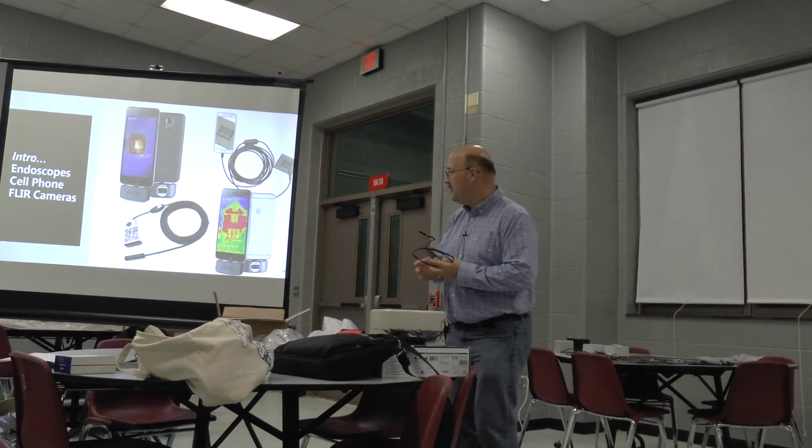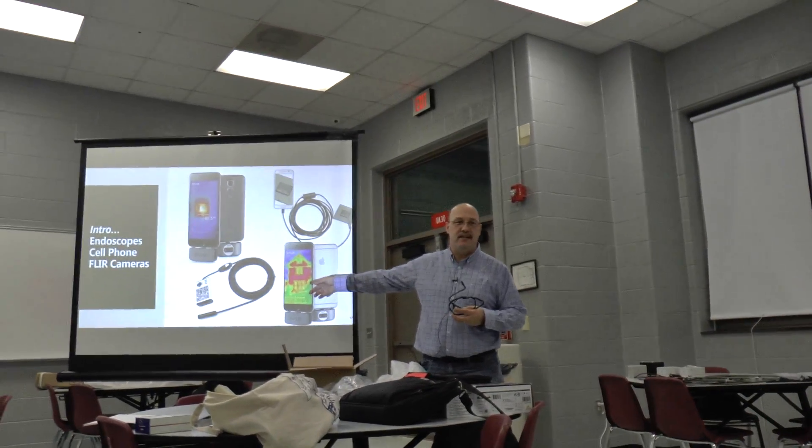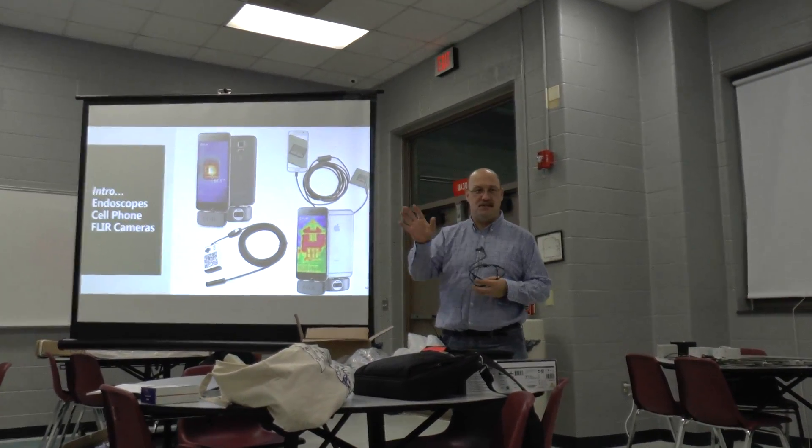You wanted to know what a FLIR is. This is a FLIR camera right here. That's the camera on the bottom of the phone, and it shows you heat thermal imaging — just so you know what that was.